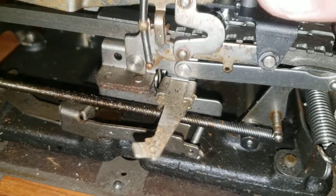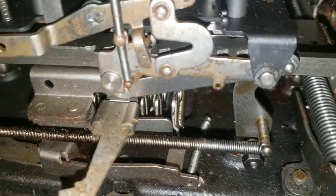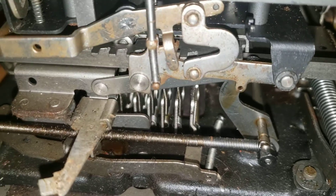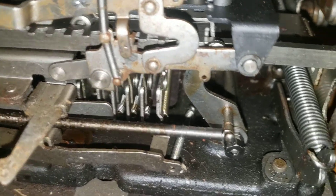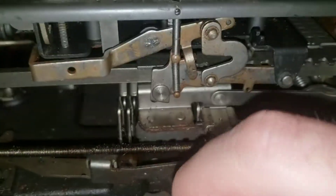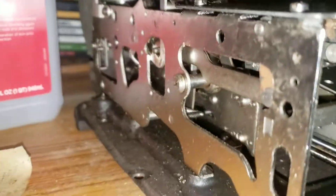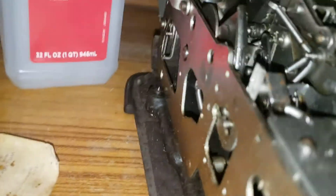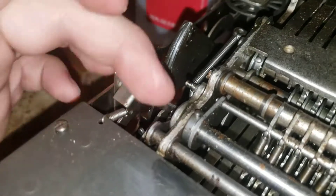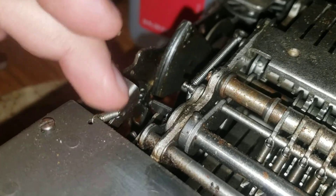If I press these keys, you can see up here it stops here, but there are more slots in there for more numbers as well. Over here is our little indicator that tells us if we are totaling out or not.